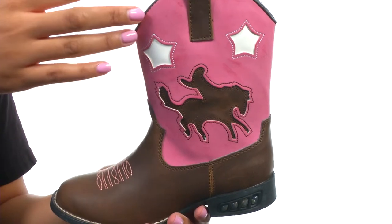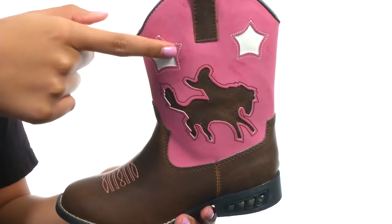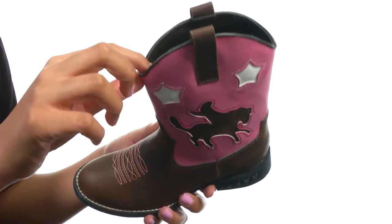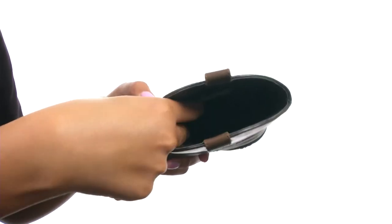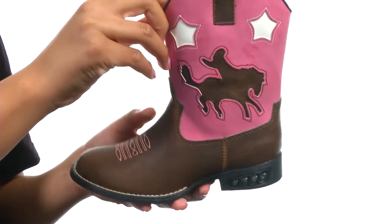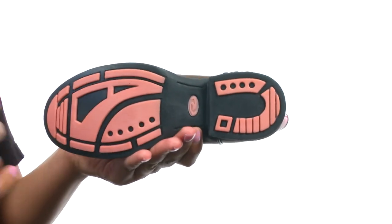This shoe is made with a man-made upper and features a decorated Western-inspired cutout and embroidery on the shaft. At the top, you'll find two pull tabs to assist with on and off wear, and the inside gives you soft lining along with a cushioned footbed for comfort. The very bottom gives you a lightweight and textured outsole that is durable.